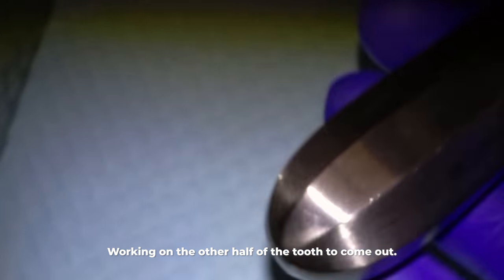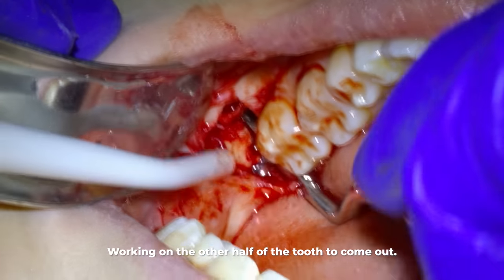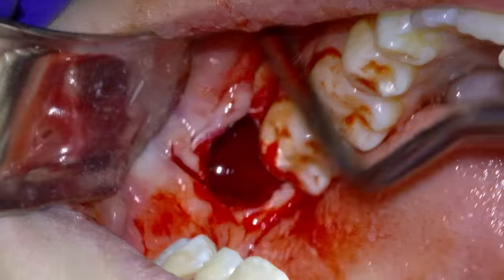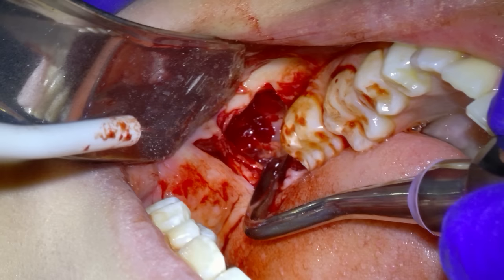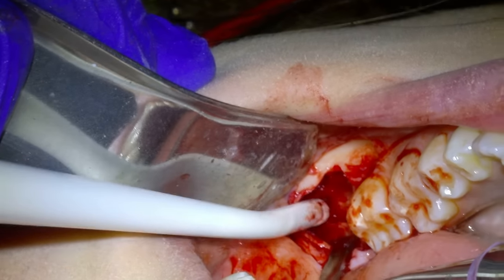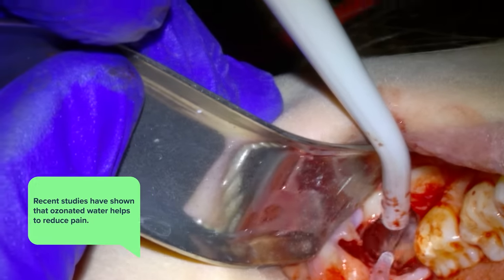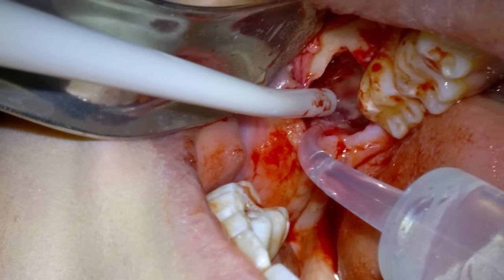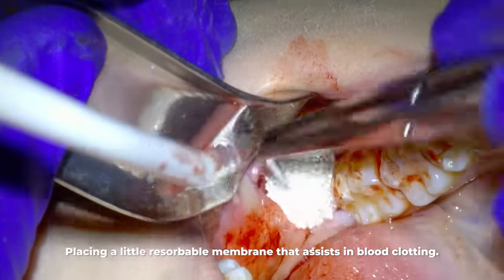After the tooth is out, let me pause to show you how big a socket this leaves behind — this size is normal for this kind of impaction. You can see the bottom of the socket and how deep it is. I use ozonated water to flush out the socket; recent studies have shown this helps reduce post-operative pain. I also place a small resorbable membrane that assists in blood clotting, then suture everything together.